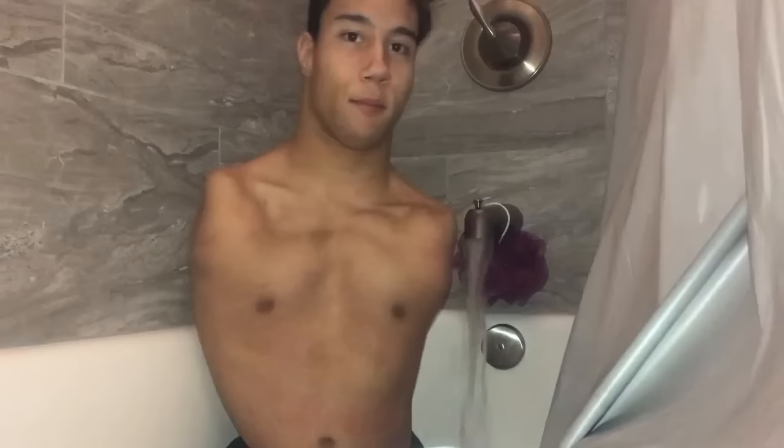Now I'm going to close the curtain first before I turn the shower on so it doesn't spray the other way. Okay, the curtain is now closed and now we can finally turn the water on. Just know that every time I turn the water on I always run because I hate when the water touches me, so just know that.